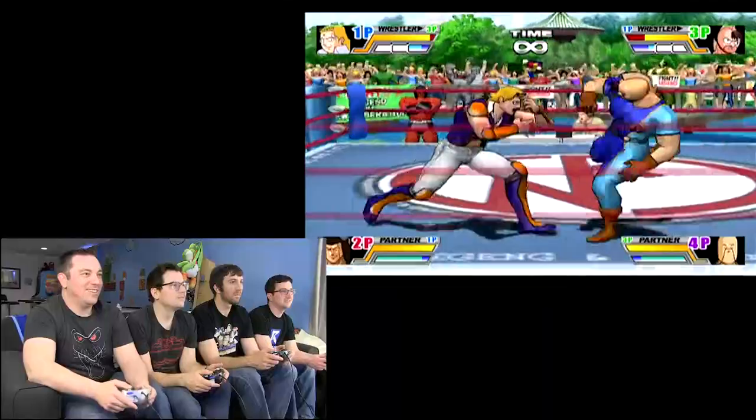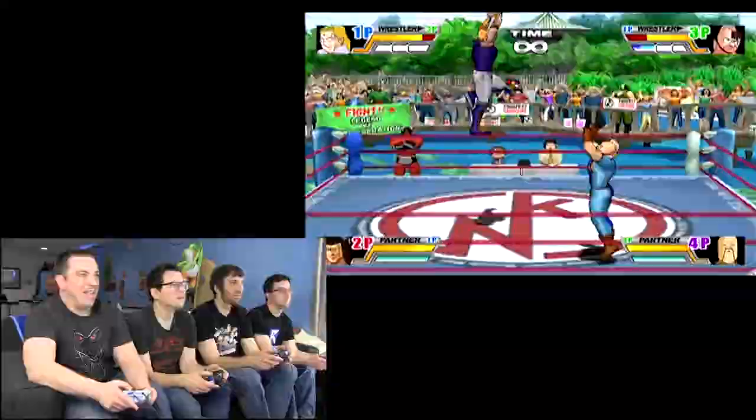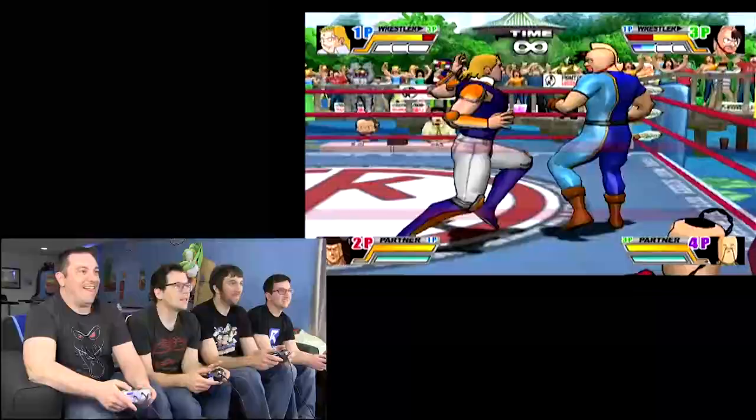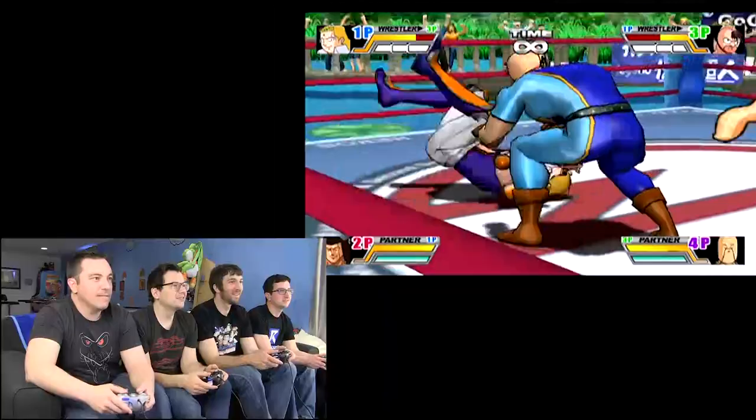I believe in you, Dan. You can do it. Boom! Wasted. Oh, very nice — that's a DDT for a ride. I'm trying to tag. You aren't tagging anybody. So we just played to a KO — there are no pins or anything, yeah.